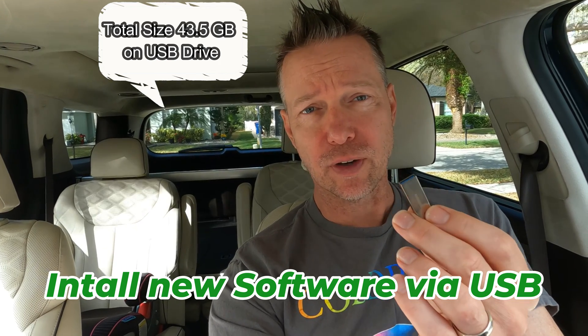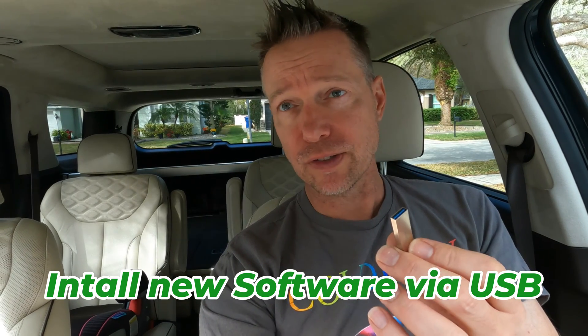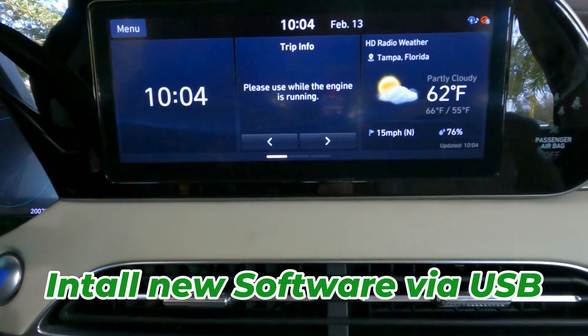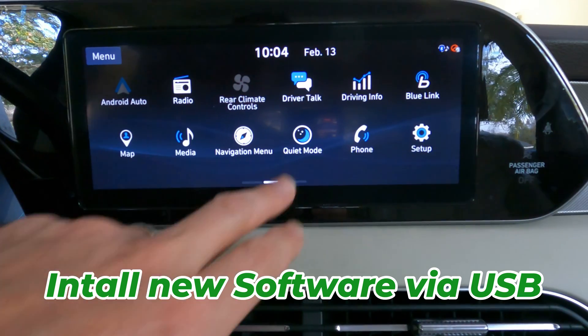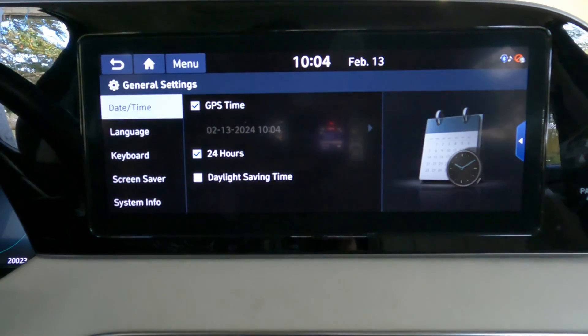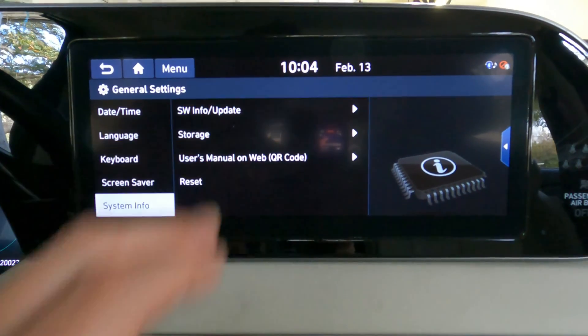I've downloaded the update and put it on the USB drive — about 35 gigabytes, which is the minimum needed to run the update. Now I'm going to actually update the software in the car here in Tampa. To navigate to the update: go to Setup, then General, then System Info, then Software Update. That shows where the vehicle is currently at. We're in 2024 and this 2020 vehicle appears to have had basically no updates done to it.